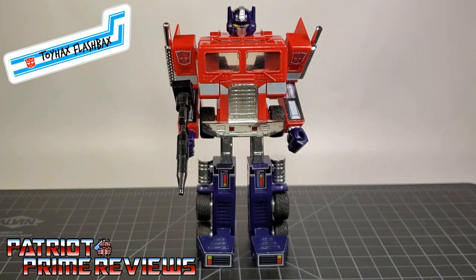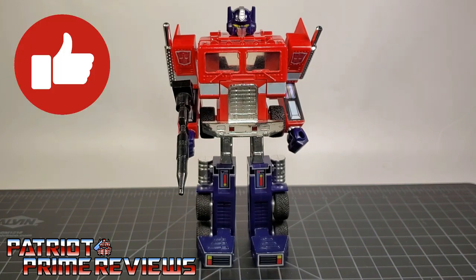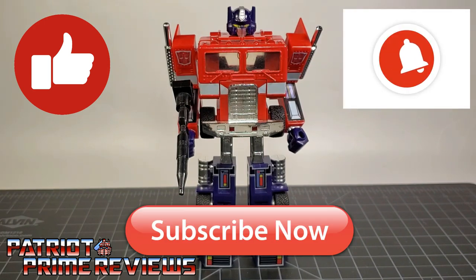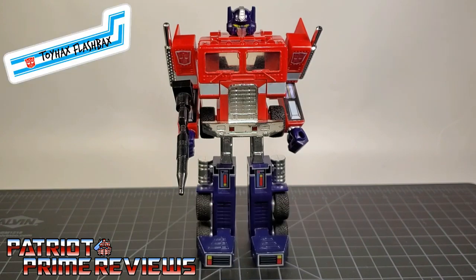Now I need some help from you guys — did you enjoy the video? Did you find it too long? Is there anything I can do to make it better? This is my first attempt with my Toy Hacks Flashbacks series and I always look forward to constructive criticism. If you enjoyed the video, don't forget to like, don't forget to subscribe, and don't forget to click that bell icon to get notified when I upload new reviews. Once again, this is Patriot Prime, signing out.